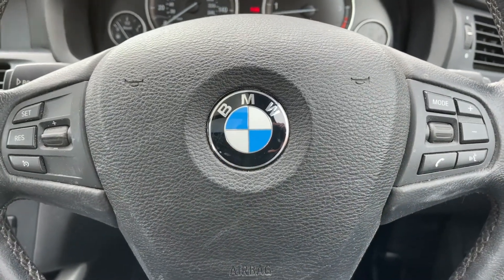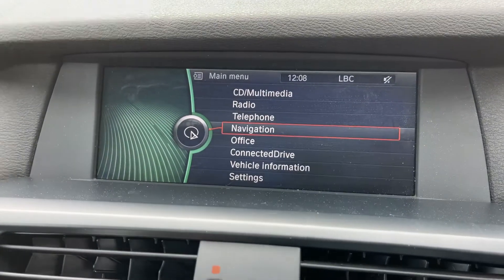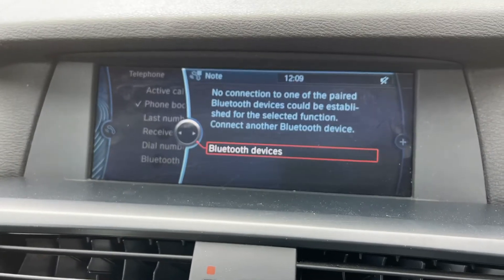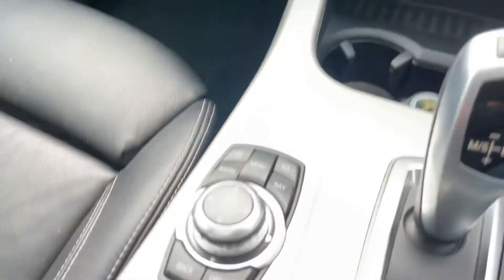The phone controls can only be used after you pair the phone up to the car, and that is done on the central screen just here under the telephone heading. All of the movements I'm making on the screen are being done using BMW's iDrive system.